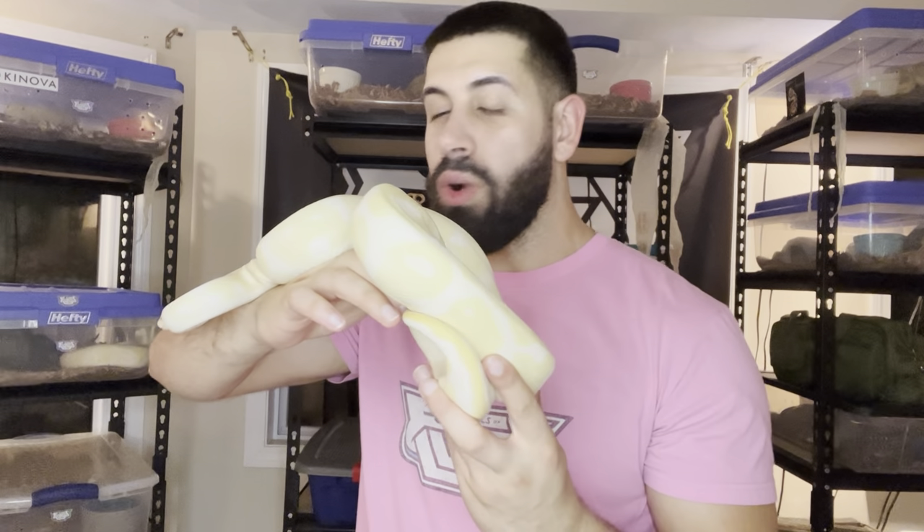Let's take a look at some females that are just on the cusp of being able to breed or already at breeding size. This is one of our beautiful mamas that produced for us this past year — a beautiful leopard albino, 100% het for clown. When we started pairing this girl up, she was around 1,400 grams. The rule of thumb for your female to be at breeding size is about 1,500 grams.